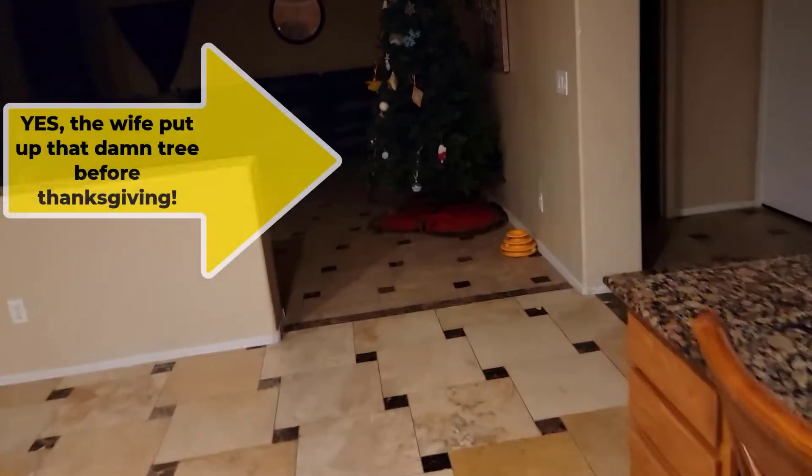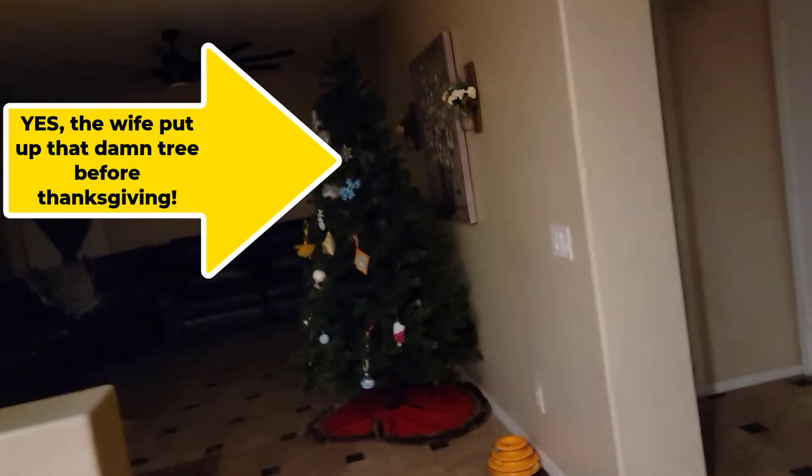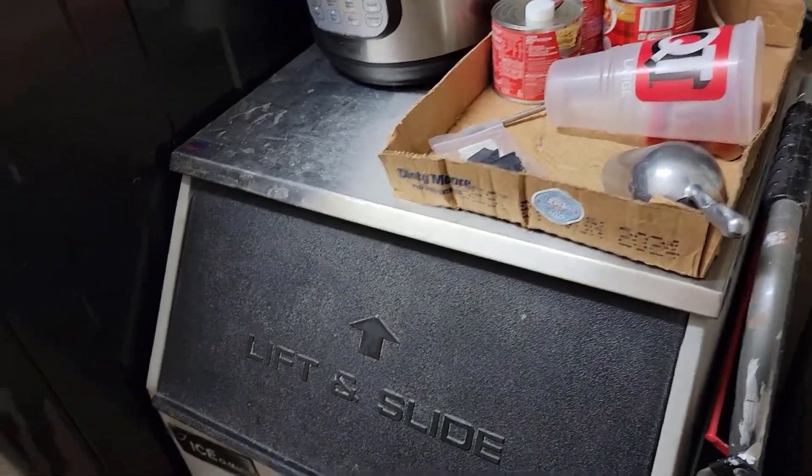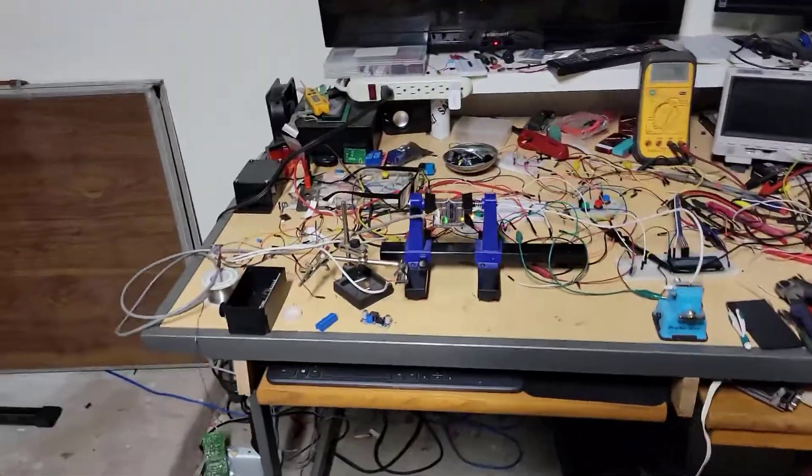I knew a relative - one of the brothers-in-law - was giving it to another family member who never used it. It sat for like 10 years in somebody else's garage. I got this thing, had to fix the motor and play with it a little bit, and then it worked.